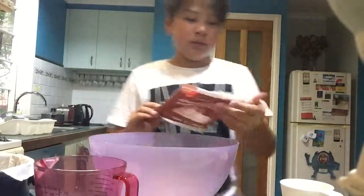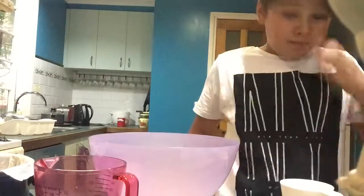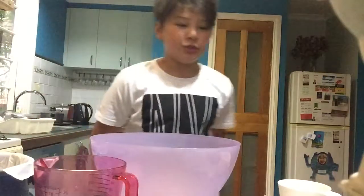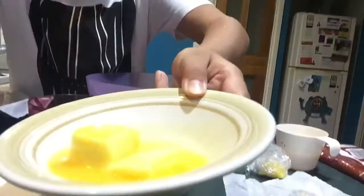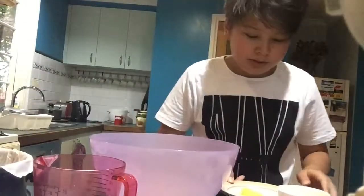Done. So let's melt the butter. Let's just go for 20 seconds - don't want to go too much. Okay, here's my melted butter. It's not all the way melted but I think I can just mix it.